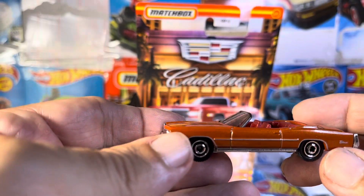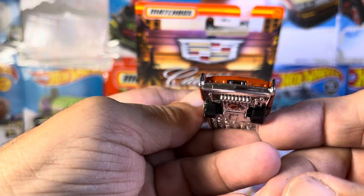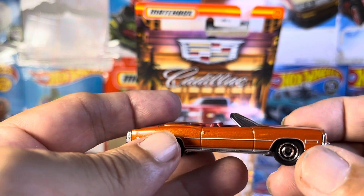It's very light though, but I'm not going to complain about it. Good looking. Nice detail — you can see it. Just an awesome, awesome classic car.